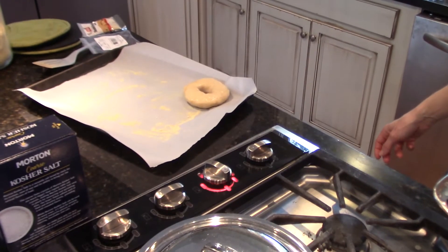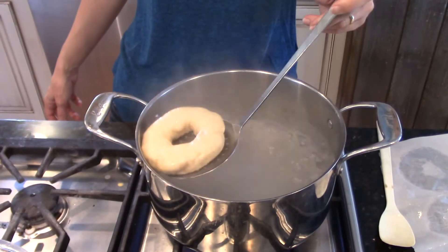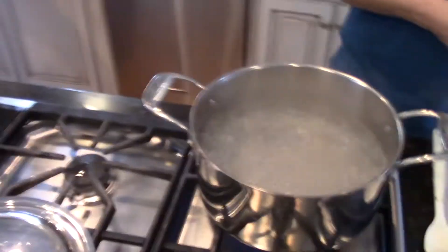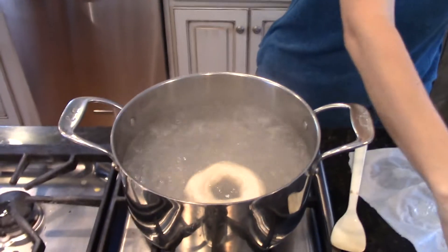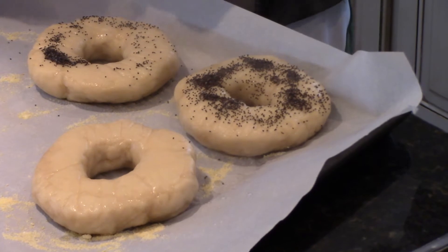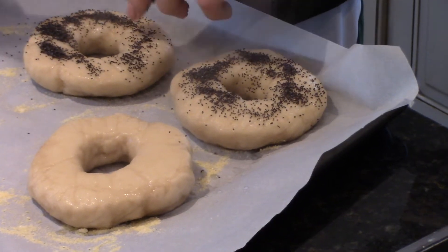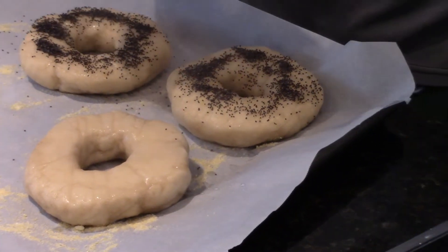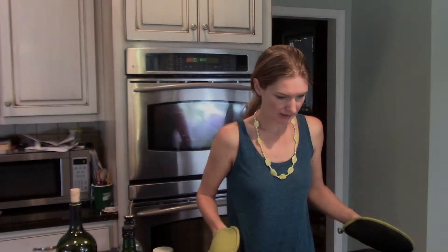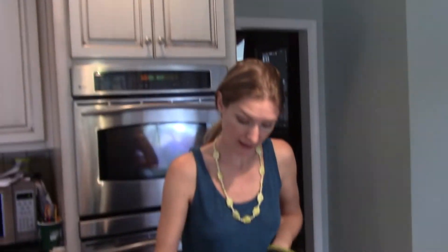I'm really afraid these should have poofed more. I wonder if I should have let them warm up and rise some. Cole, would you get the seeds on them? I guess we'll see how they turn out when they come out of the oven. These are all boiled — it's time to throw them in the oven. I almost wish we'd let them poof a little bit out of the refrigerator, but I'm following the directions.